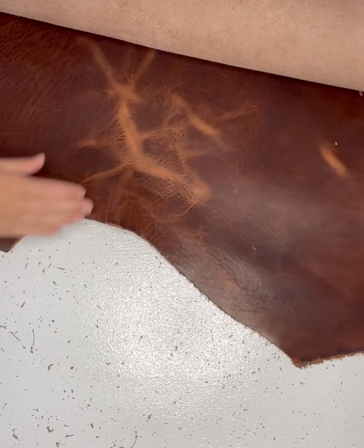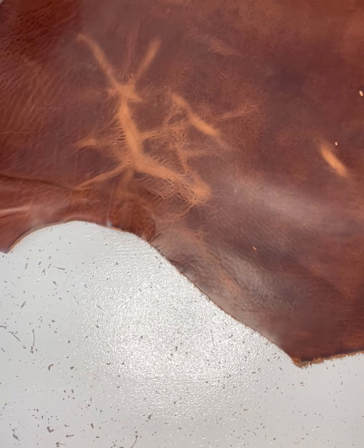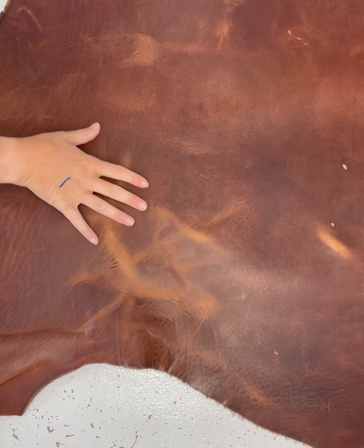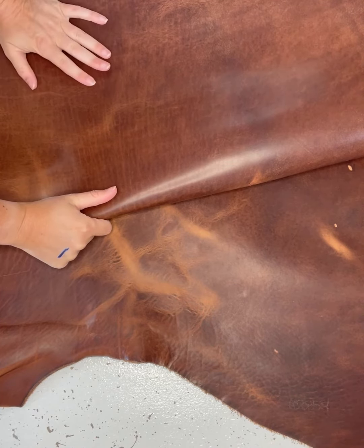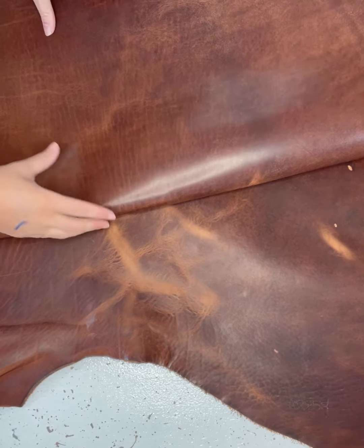This is the 2021 limited edition dark brew. This is a really dark earthy tone Horween Dublin. It is really pretty. It's got some really cool distinctive marks in it and it also is a heavier ounce, so you're going to be able to find this available in all the styles, but it is a limited edition so I'll only be able to make a few of the pieces.